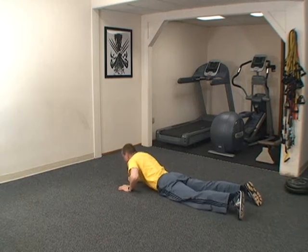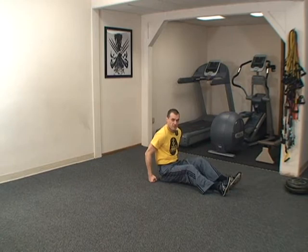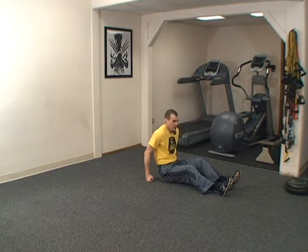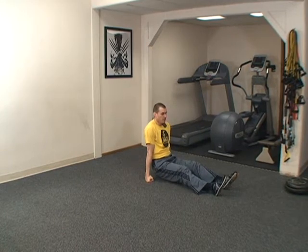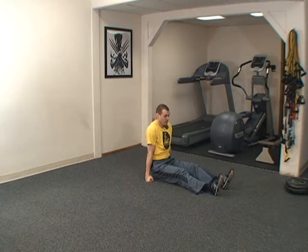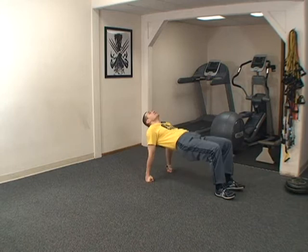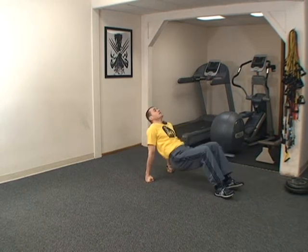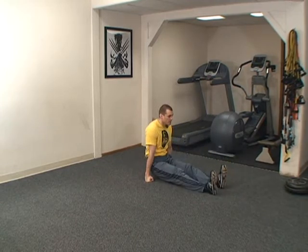Sit on the floor with your legs in front of you. Place your hands next to your hips — I'm using my knuckles to keep the wrist straight. Lift your butt off the ground, move your feet forward, and push your hips up. Here's how it goes. Ready? One, two. This will help us engage the glutes, stretch the glutes, stretch the hip flexors, and put pressure on the tricep.